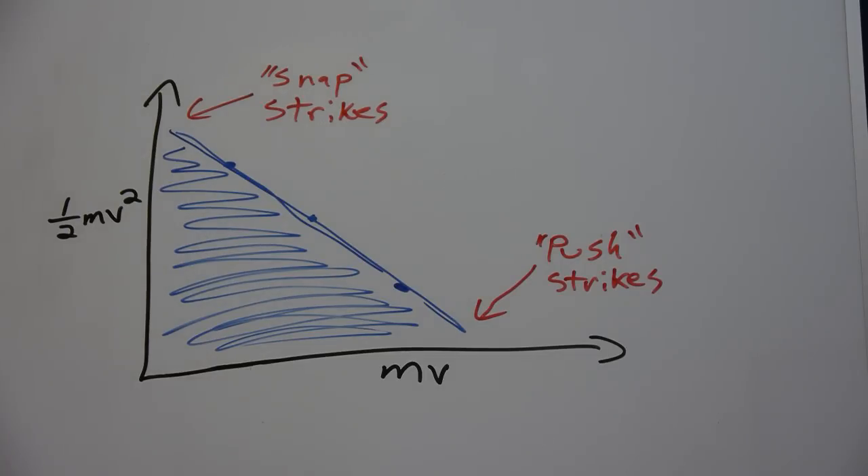We saw in the last video that human strikes tend to lie somewhere in this spectrum from high-energy snap strikes to high-momentum push strikes. High-energy strikes tend to cause localized tissue damage, like cuts or bruises, but do not have sufficient momentum to knock your opponent back.